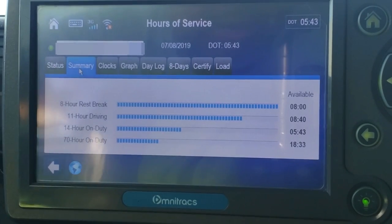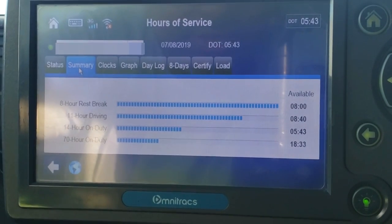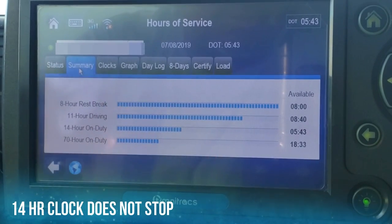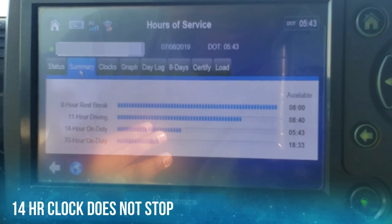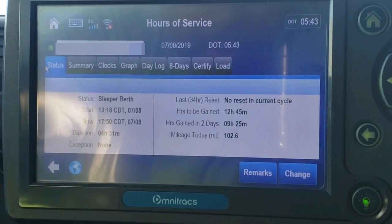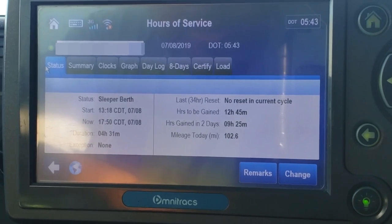This is what my clock is looking like now. When I got my paperwork and my load, the clock said six hours and some change on my 14-hour clock. But as you notice, that clock is continuously going down — because I started my clock at 10:32 this morning. From 10:32, I have 14 hours to drive the 11-hour clock. But we're not doing that. I'm going to wait three and a half more hours to complete my eight-hour break, and then I'm going to start driving and finish out my clock or get to my receiver.